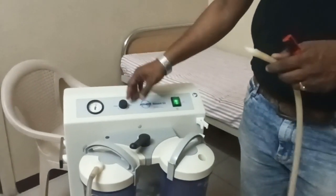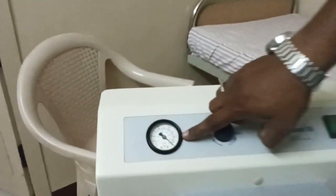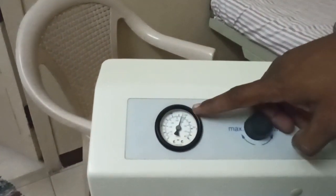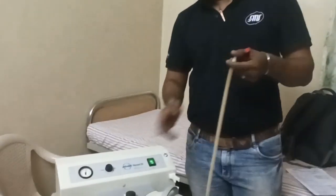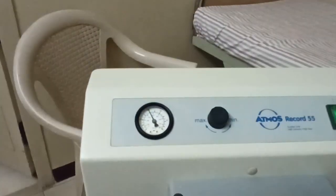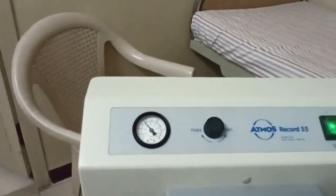Generally the reading should be 0 when the tube is open. For example, when I switch off you can see the reading is 0, and when I switch on the reading automatically goes above 300. When you close the tube, it goes from 400 to the maximum value — that means there is no suction field at all.